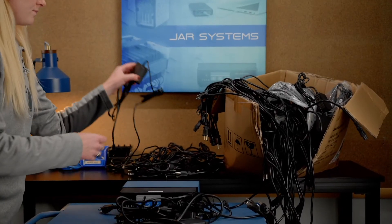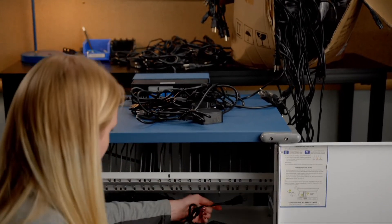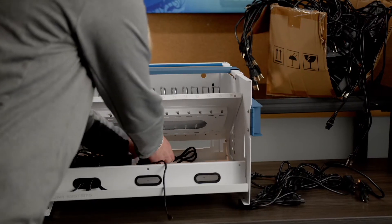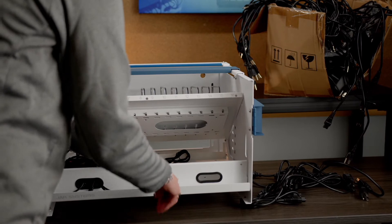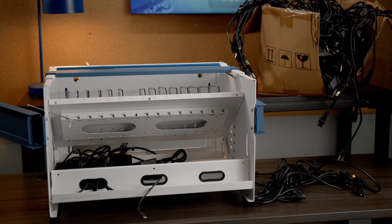Wiring charging stations and carts with AC adapters is time-consuming and requires additional maintenance. Now more than ever, schools are leveraging AC adapters for take-home use and may not have the resources to complete large rewiring projects.